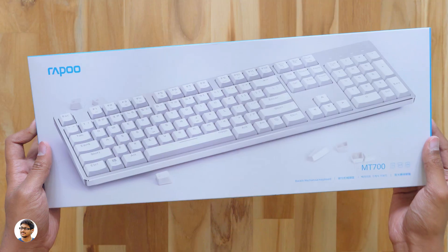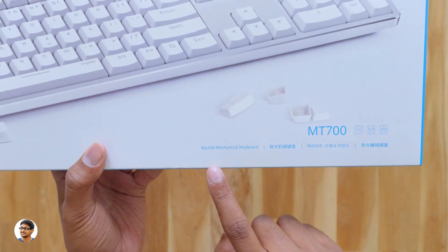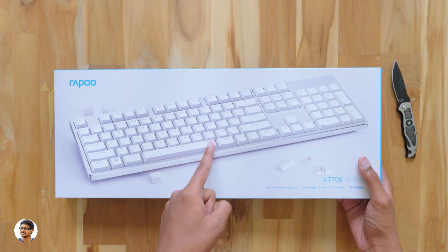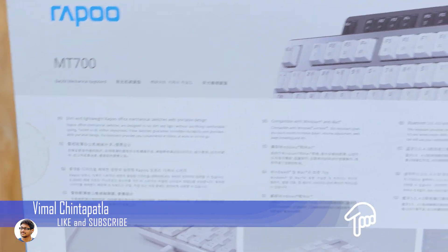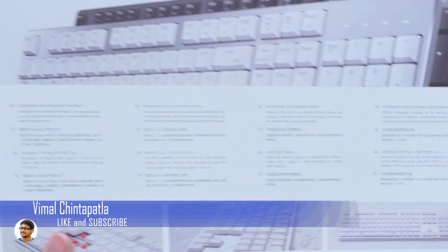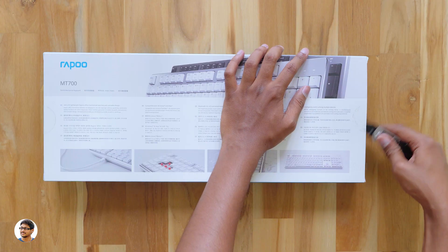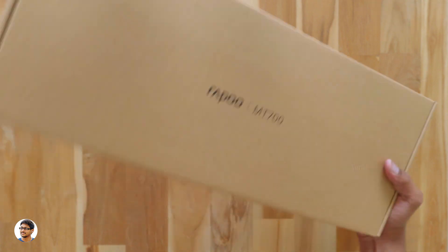Now let's check out the keyboard. Here is the Rapoo MT700 wireless backlit mechanical keyboard — this is actually the first time I'm seeing a wireless keyboard that is both backlit and mechanical. You've got a picture of the keyboard on the box — it's a decent looking white color backlit keyboard. Its features include a slim and lightweight design, mechanical switches, compatibility with both Windows and Mac, multiple wireless modes including Bluetooth 3.0, 4.0, and wired mode. The wireless keyboard has built-in rechargeable batteries and can intelligently switch between multiple devices.